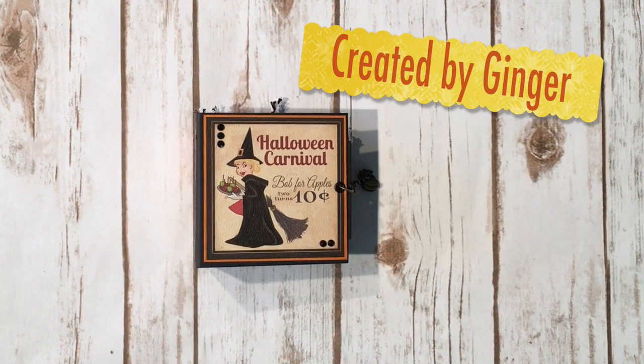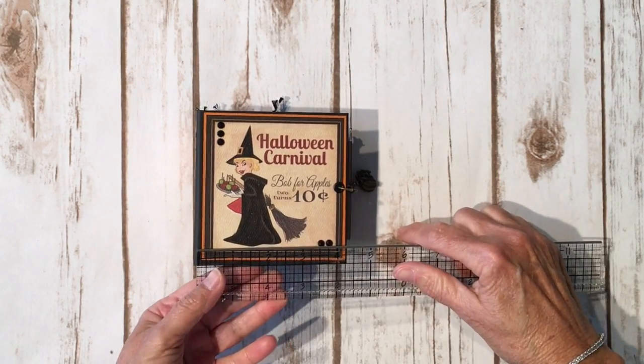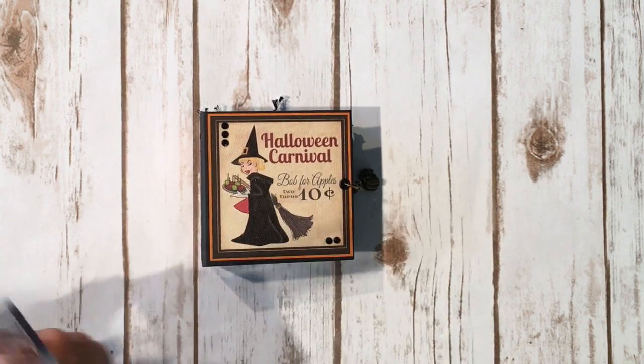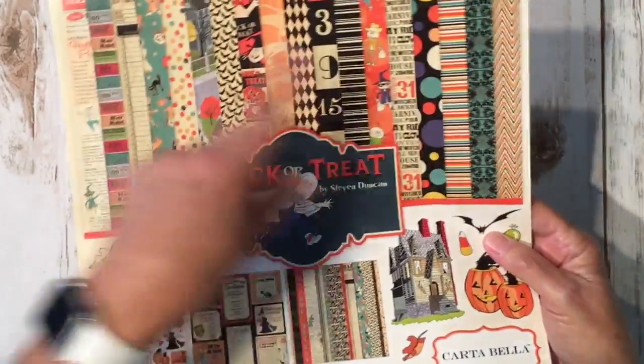Hi, this is Ginger from My Sister Scrapper. Today I want to share another little mini album with you. This is a small mini album that measures four and a quarter by four and a quarter, and the spine is two and a quarter. I used the leftover papers from the Carta Bella Trick-or-Treat, which is last year's Halloween collection.